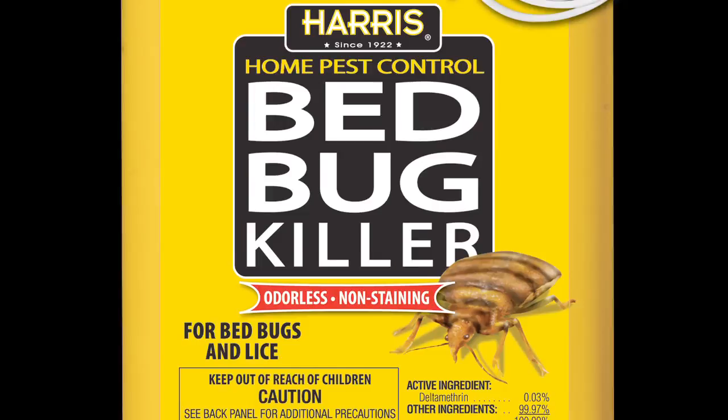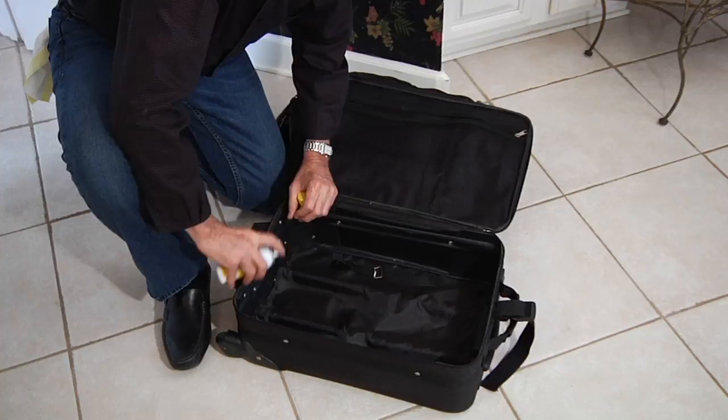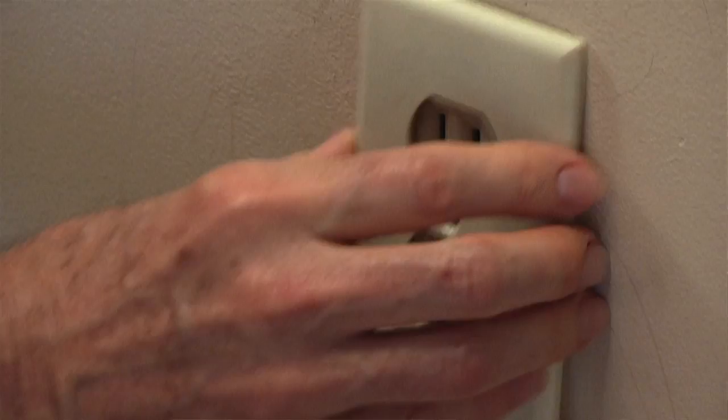Then you'll want to treat the area for any bed bug eggs. This is Harris Egg Kill Bed Bug Killer. You can use this on places like your couch or chairs, or more importantly maybe your luggage — if you just came back from a trip, you can spray that to make sure you get the eggs. You want to make sure you get into all the cracks and crevices, and that's where Harris Bed Bug Killer powder comes in. You can puff a couple of squirts along the baseboards, maybe behind where you've got some cracks along the wood, or maybe even behind the outlet covers to make sure no bed bugs have hidden inside the walls.